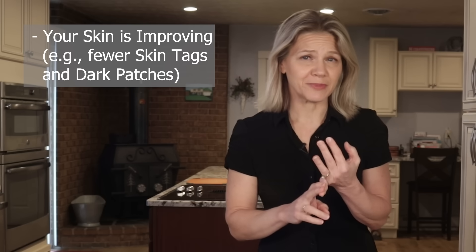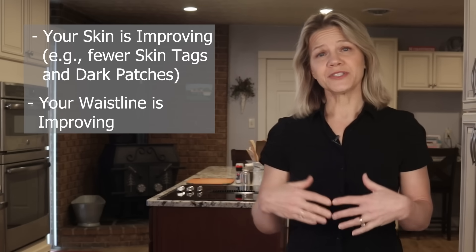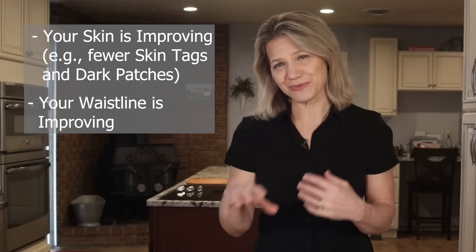When you overcome insulin resistance, you will notice additional changes such as fewer cravings and more energy. While these are wonderful to experience, they are subjective changes and therefore hard to quantify. In this video, I focused on objective signs — namely, looking for skin improvements including fading dark spots and fewer skin tags.